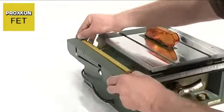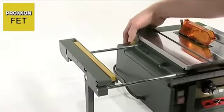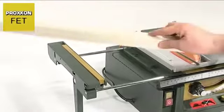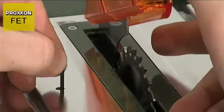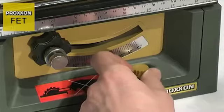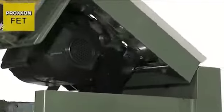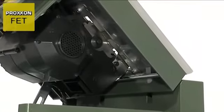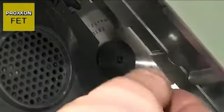Where work pieces are a little longer than usual, simply pull out the table extension with its auxiliary stop. This can then be easily locked in position with a knurled screw. The surface milled die cast aluminium table can be pivoted upwards with the drive like an engine bonnet and locked into position to facilitate cleaning and easy changing of the saw blade.